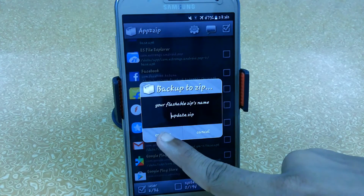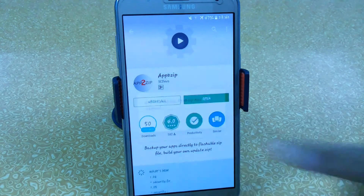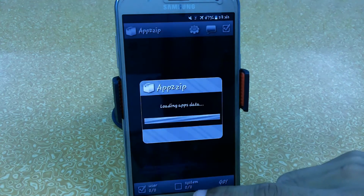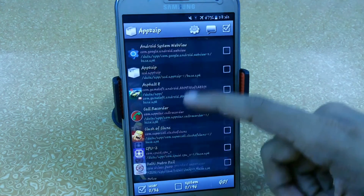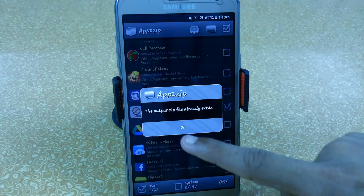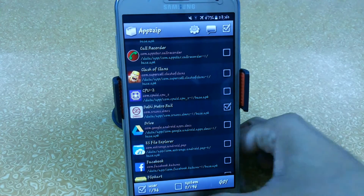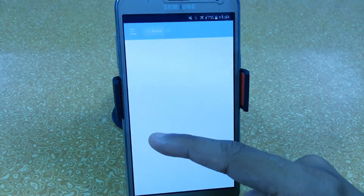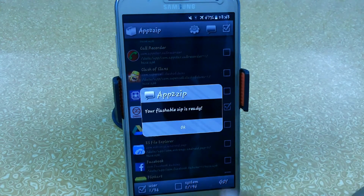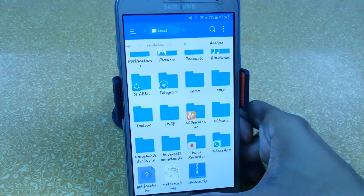Just click on Go and it will save a file with the name update.zip in your internal SD. Just click on Confirm and in just a few seconds it will create the flashable zip. It stopped responding so let's try again with a simple app — just click on Confirm. The output file already exists, let me set this up quickly. Our flashable zip is now ready — here you can see that update.zip is ready.